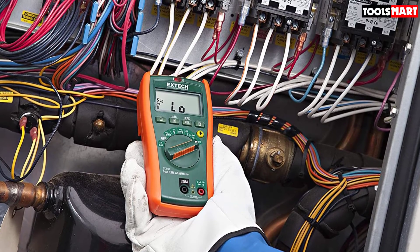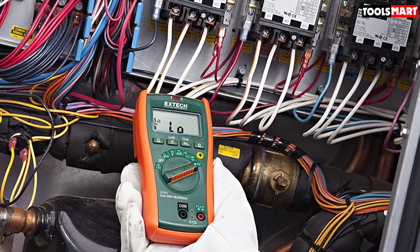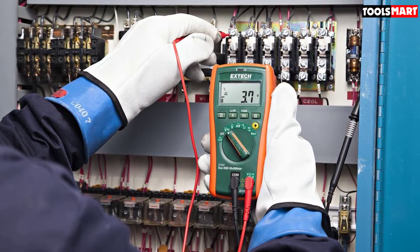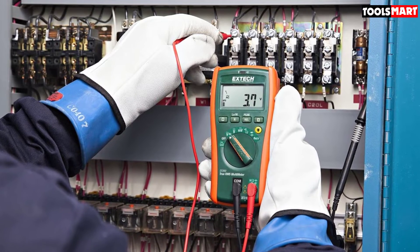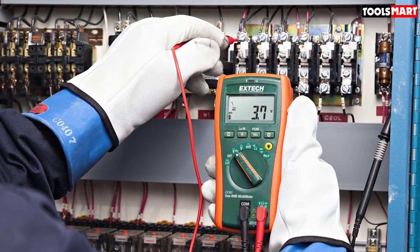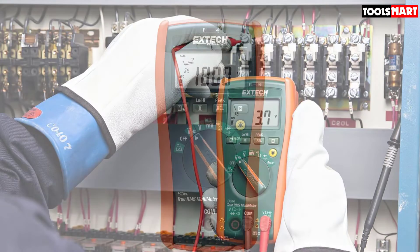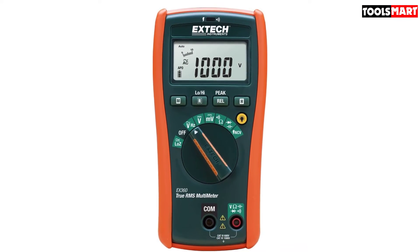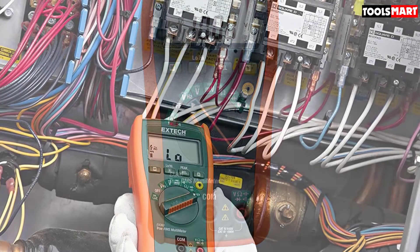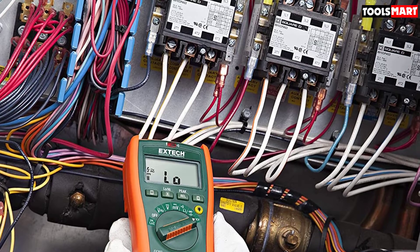Along with True RMS, it also has low impedance mode, which prevents false readings due to stray and ghost voltages. You'll also get an analog-style bar graph to see signal behavior on the LCD screen — if you have some knowledge of basic electrical theory, bar graphs can be very beneficial for understanding signal waveforms. For beginners and DIY enthusiasts, the NCV (non-contact voltage) function is a true blessing, allowing you to detect AC voltage without making contact. Additional features include peak hold, auto shutoff, and a relative mode for capacitance zeroing.